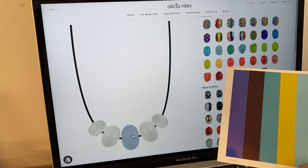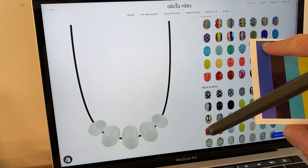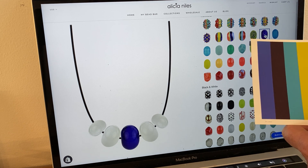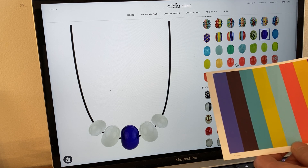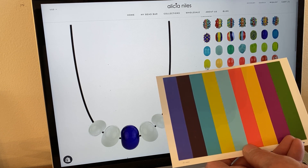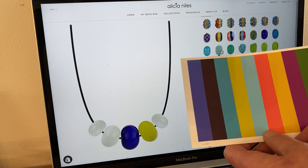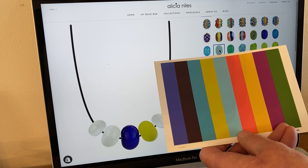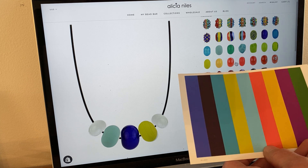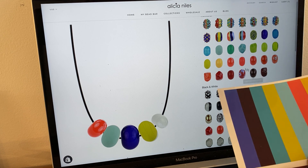I'm going to click on the center bead because I'd like to start there, and I'll decide what color I want. Maybe I want to work with this blue — I literally look at the photograph and find the color I want to position. I'll click on the blue bead here, and then I can go along and start to play. On this side, perhaps I'll try this kind of interesting yellowy-green color, and then I'll continue playing until I find a color palette I like — maybe this pale blue, and then perhaps this crazy bright orange.